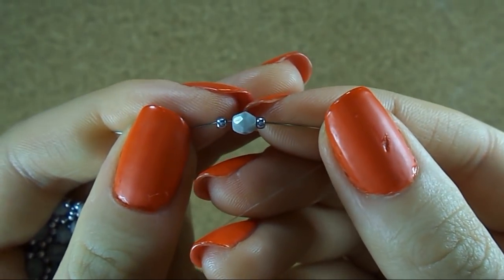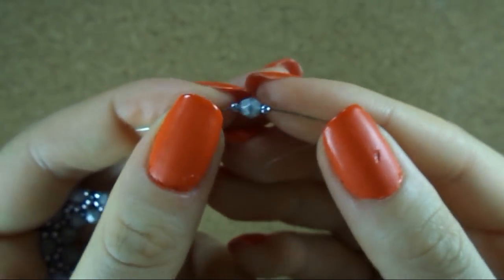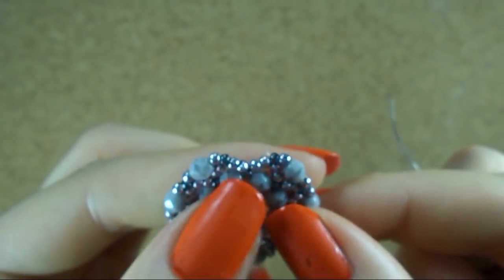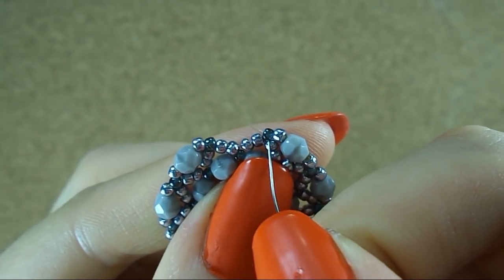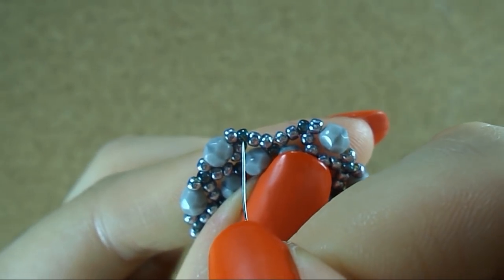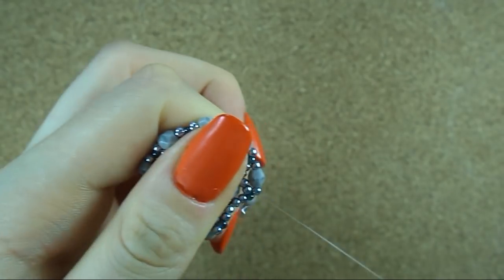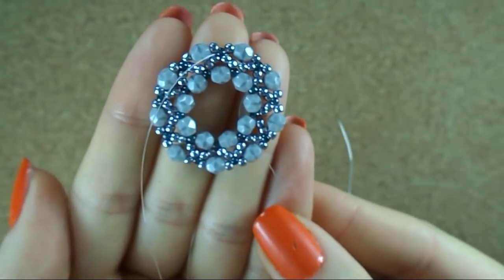We wrap this sequence all around. I have my last sequence — seed bead, fire polish, seed bead — and I am in this bead, the 3rd one, and I want to be in the next 3rd bead. So I just sew through to it. And it actually looks really pretty too.